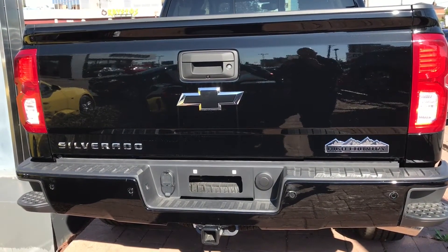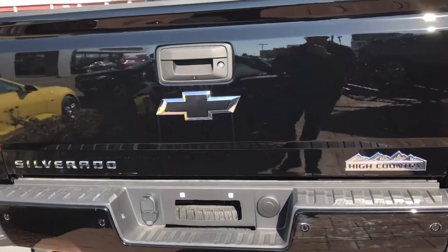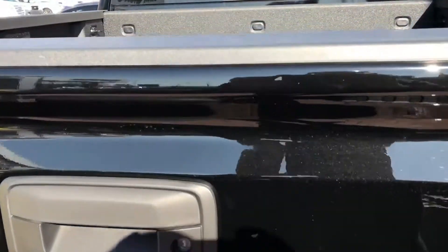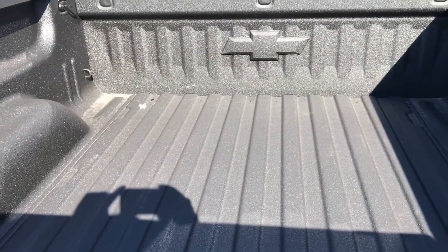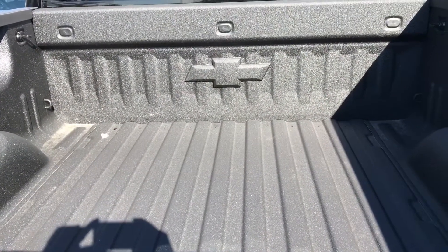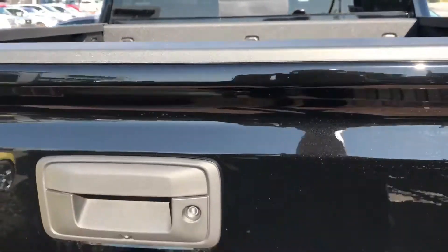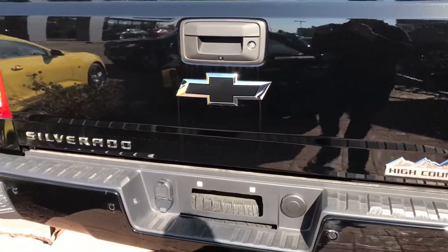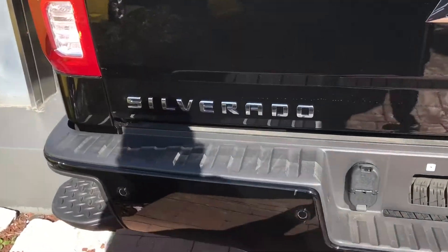You can see on both of the back corners of the truck there are those steps, which is really convenient. I'm going to put the camera into the bed of the truck — it's really spacious with the Chevy logo there as just an added touch. I really like the fact that the wheel wells in the bed of the pickup truck don't take up a ton of space, leaving you with more usable room.